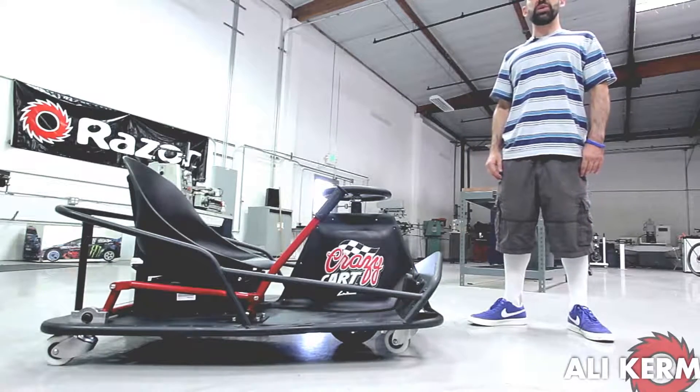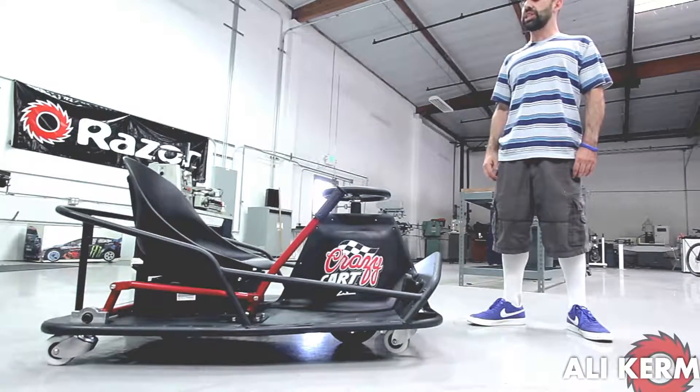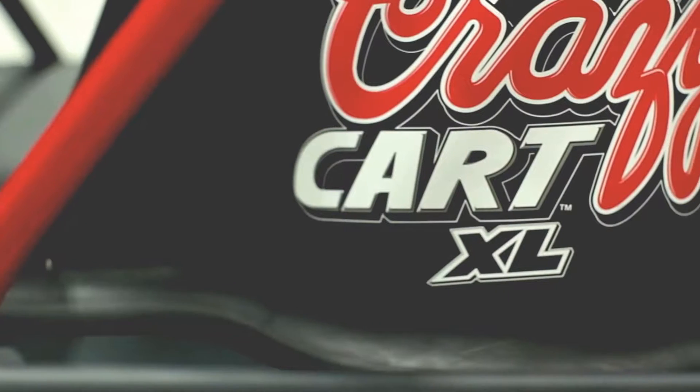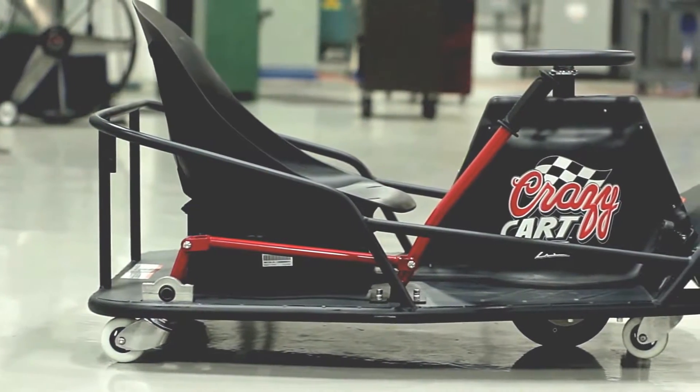What's up guys, this is Oli Cramani from Razer USA, and today we're here at Razer's R&D headquarters in Southern California to give you a sneak peek at the all-new Crazy Cart XL. In this video we'll not only be discussing the main features and technical specs of the XL, we'll also be discussing some of the logic that went into the design decisions we made in finalizing this product.